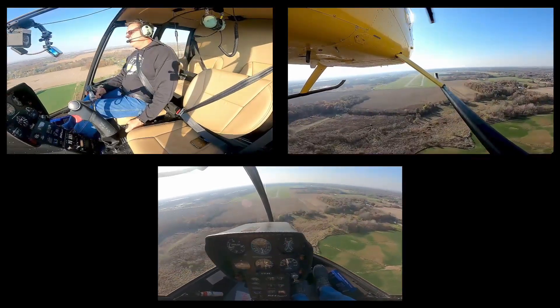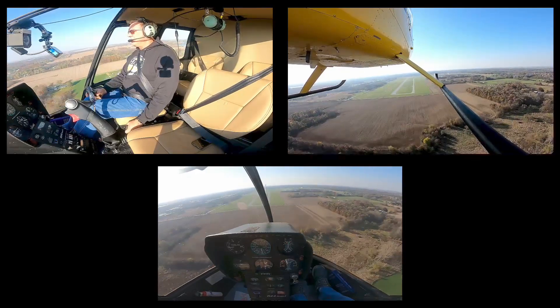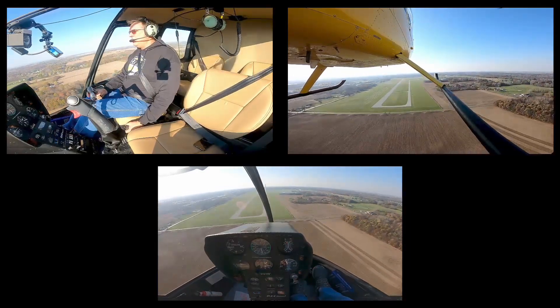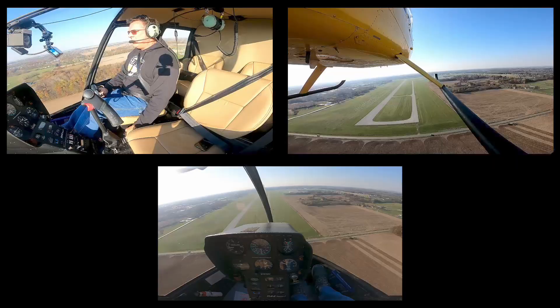I'm going to say one, two, three, enter. I'm going to go down collective, right pedal, aft cyclic. I'm a little aft pull when I enter. So here we go in one, two, three, enter. Collective down, right pedal, roll off the throttle.